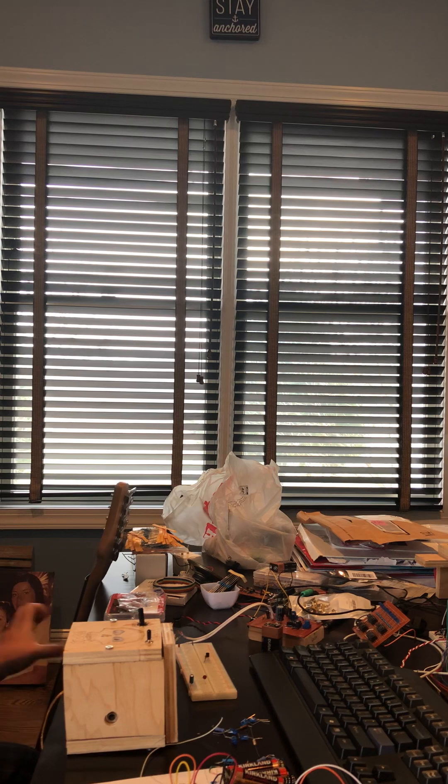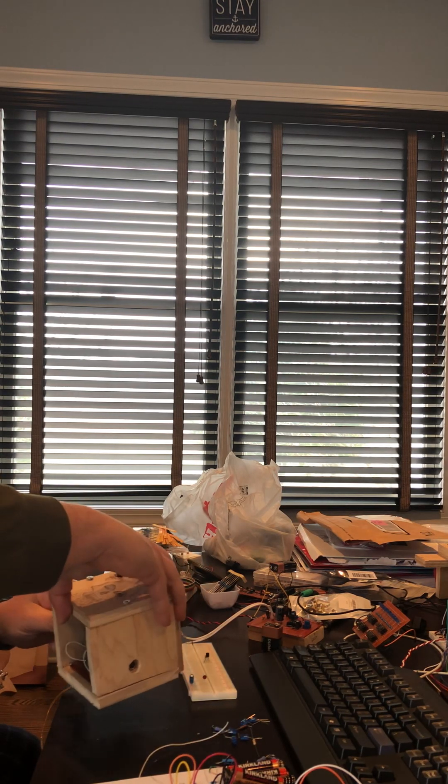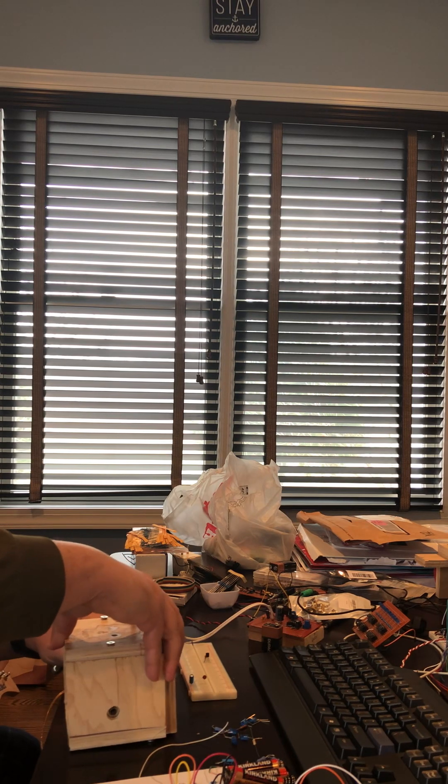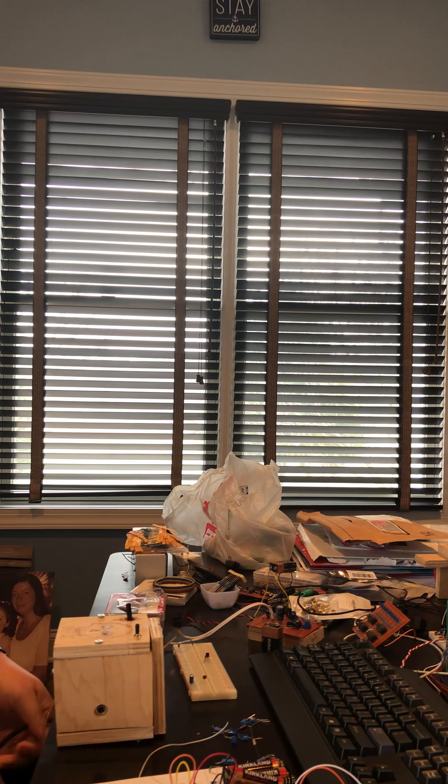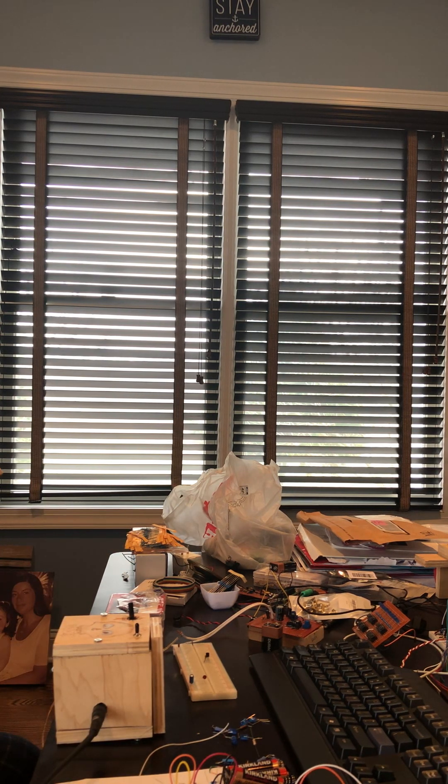Here's the guitar, and the output cable is here. This is wired to an amp on the lowest volume, because you have such significant amplification. This is with everything off. Now let's turn it on — and now I can hear the power, and that's the distortion effect.